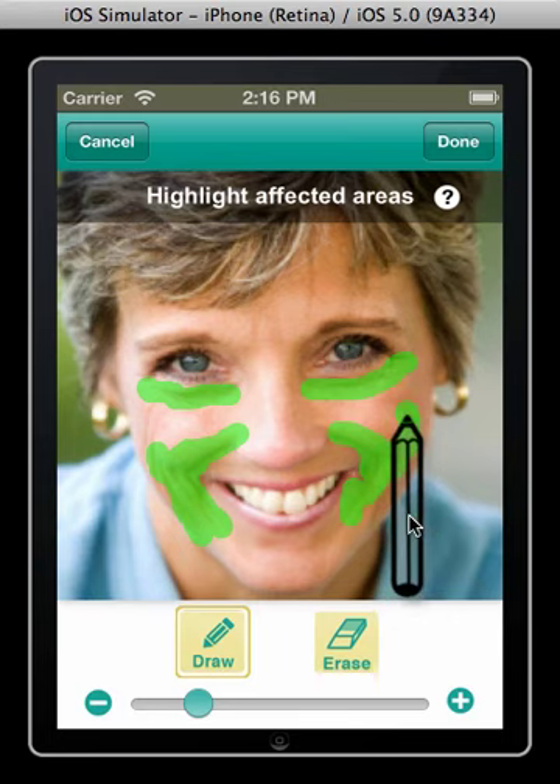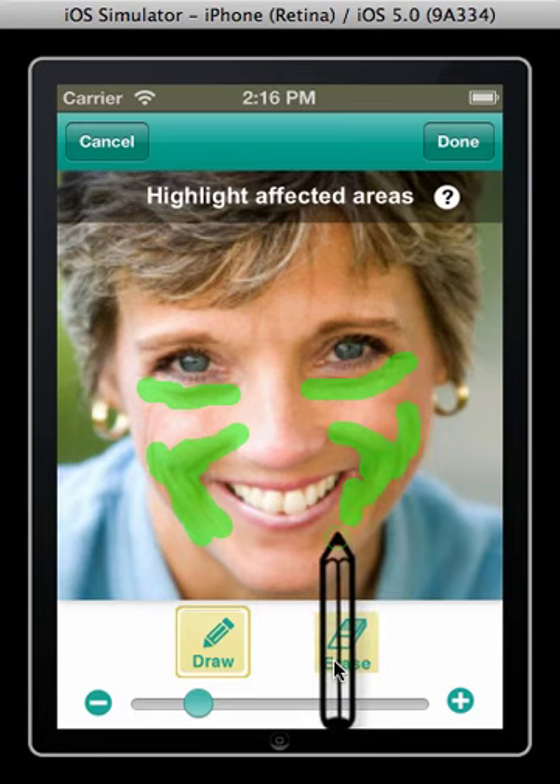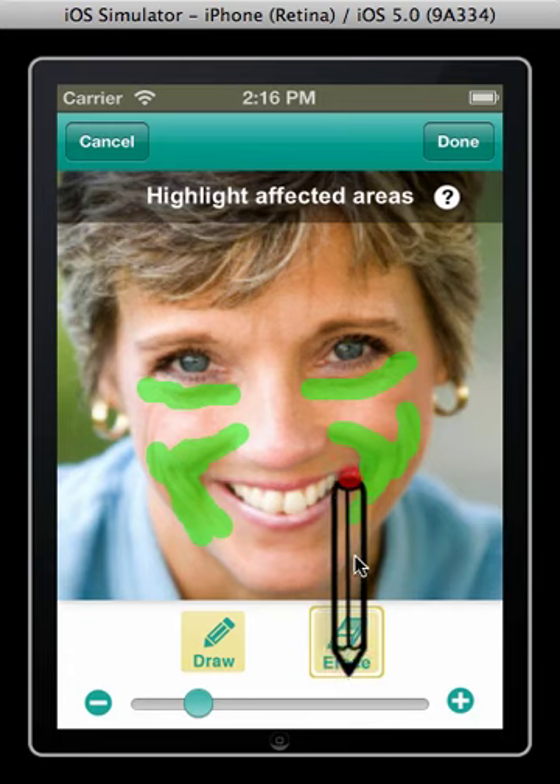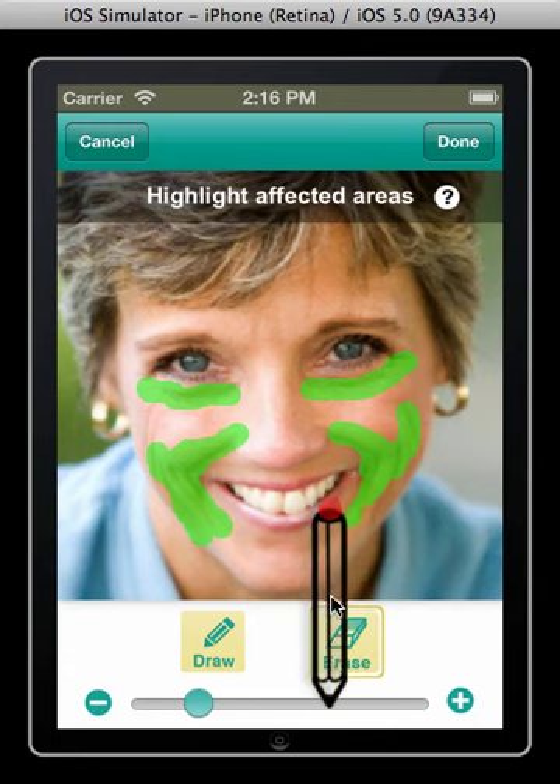Should you need to erase, hit the erase button and the pencil will flip. Hold the pencil in place until the tip turns red. You can then begin dragging the pencil to erase the underlying annotation.